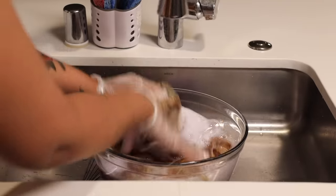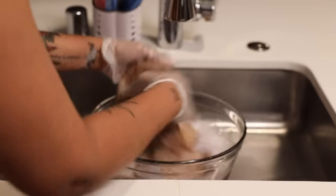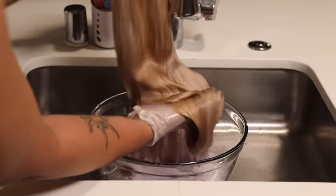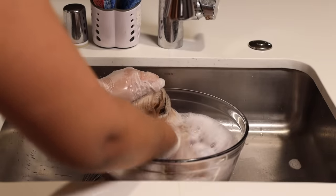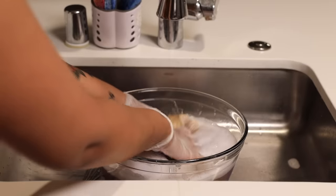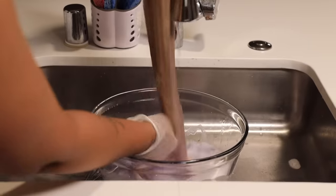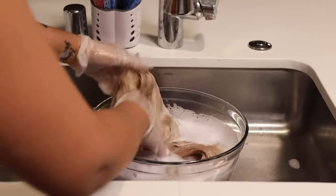I kind of messed up — well, it wasn't even my fault. The bundles and the closure are from the same company, however the hair is different. The bundles were toning just fine but the closure wasn't taking the purple shampoo at all, which is weird. That was when I first realized things were not going to be as easy as I had hoped.